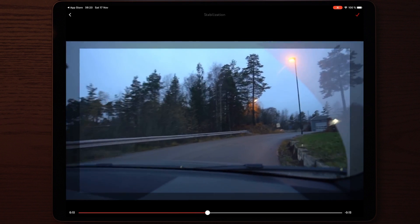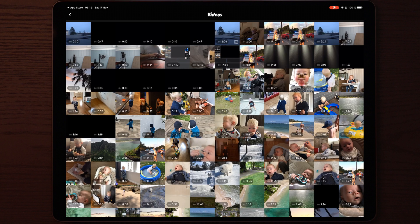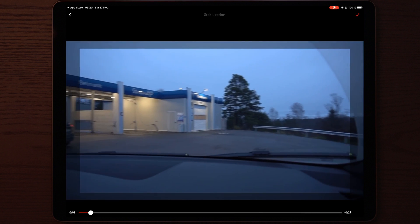It will take you into this screen — your Photos app — and the next thing you do is go to your videos and find the clip that we just rendered. You can see it's on the top left; tap on that one and it will analyze the clip and add the stabilization to it. But the next thing you have to do is tweak the settings.